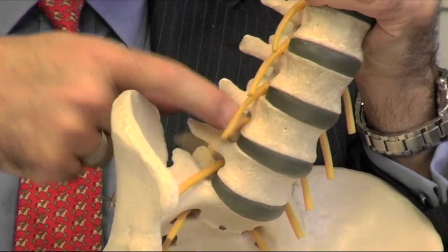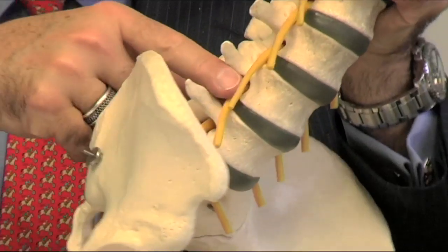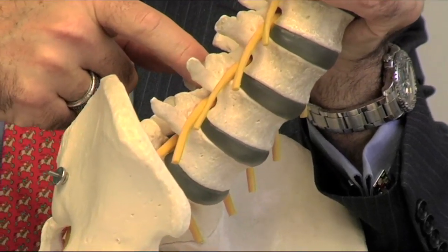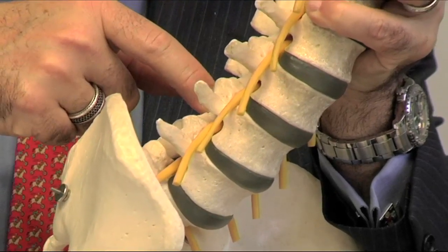So, when the disc herniates, like we see in that picture, it can compress the nerve as it's coming out, or it can compress multiple nerves within the spinal canal. Today, we're going to be talking about removal of just an extruded fragment, or what's called a microdiscectomy. In the way that I do it, it's referred to as an endoscopic microdiscectomy.